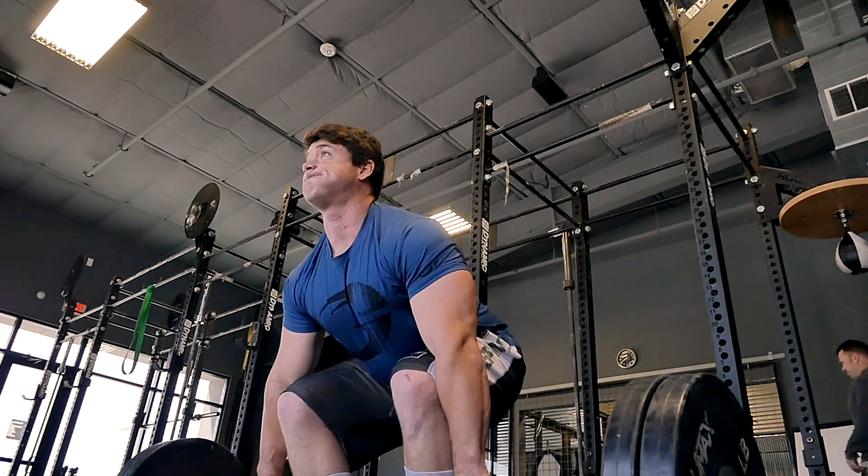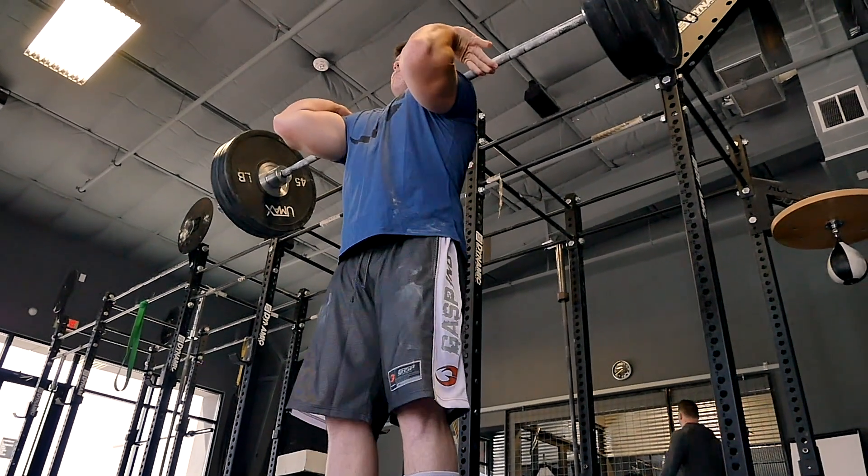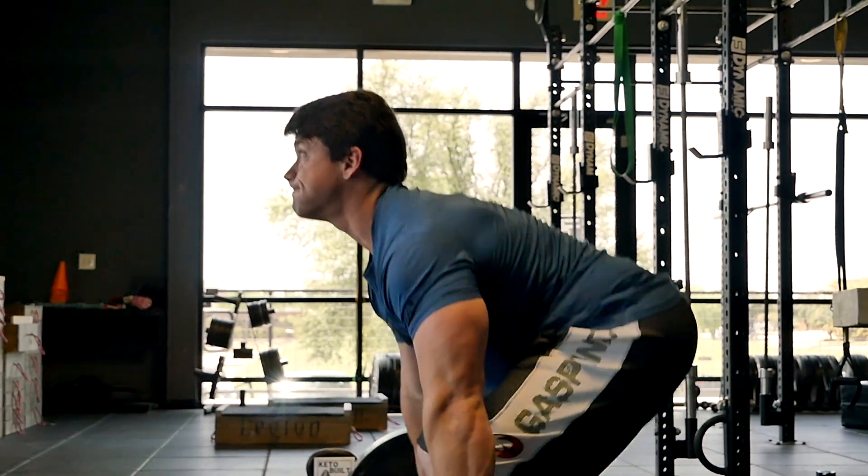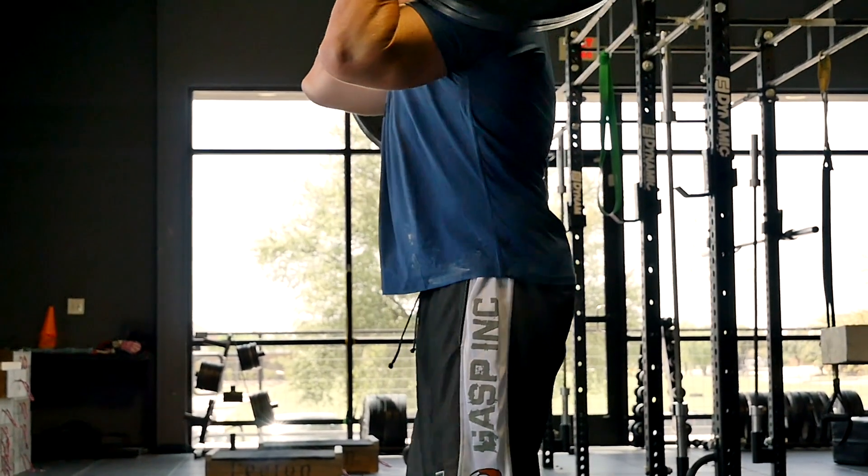Whether you need a stronger punch because you're working as a bouncer at the Kick and Stab Bar in West, by God, Virginia, or you just want to get better on the field of play, or looking to win the local CrossFit contest — the clean, and a good one, can help you get there. I went to the most knowledgeable person I know on Olympic lifts, Noah Bryant. He's going to walk us through how to do this.